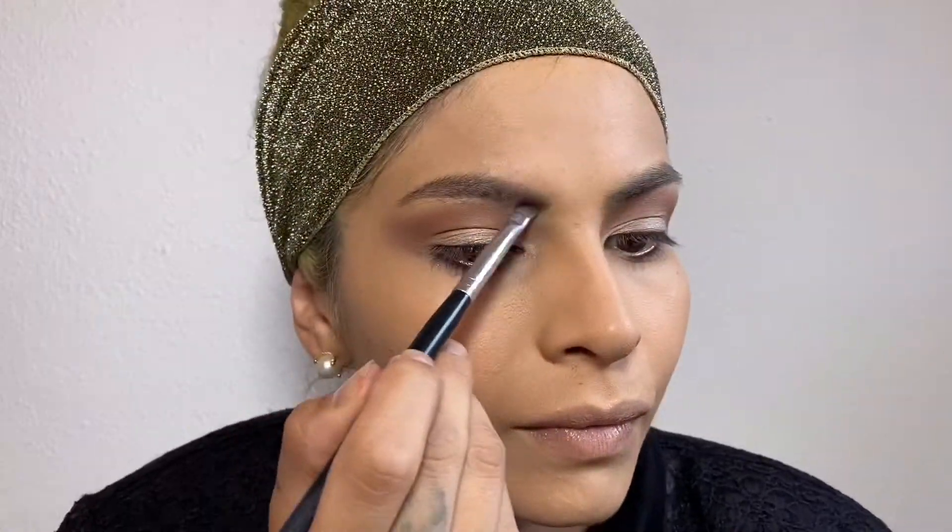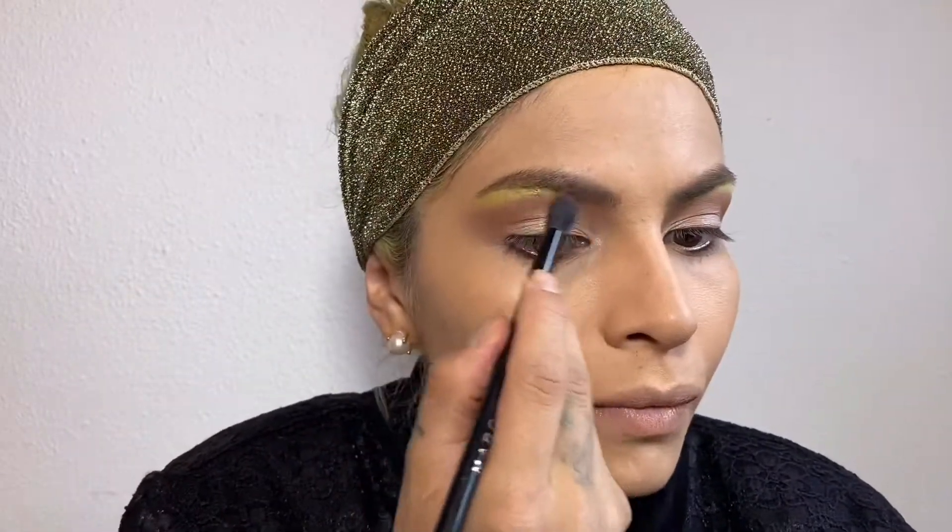I keep going back with my blending brush to make sure everything is blended. The highlight under my brow is called Slime and it's from the Daisy Marquez palette. Since I'm doing a pretty simple, basic look with browns and whites, I'm going to add some color to pop.